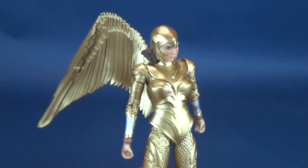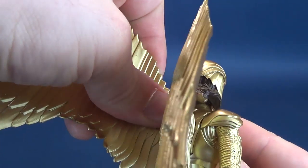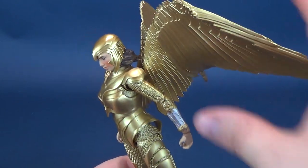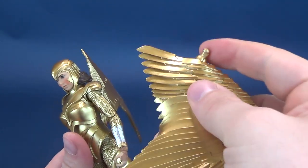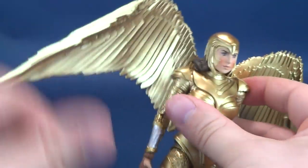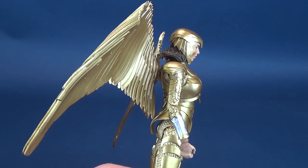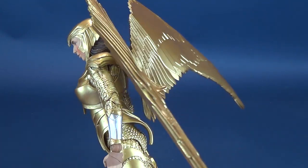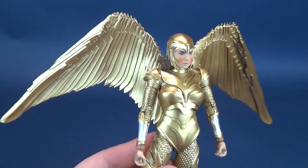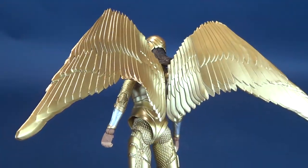I'd suggest deciding which position you want the wings in first — hinge the joint out, then add the wing. If you want to bring the wings forward, take them off, bring the hinge forward, then plug them back in. There's really no workaround; the only alternative would be permanently mounting them to the back. Personally, I like the freedom of being able to remove the wings, and they do look good with some posability. They're very nicely painted, and really the whole figure shares this spectacular metallic gold.